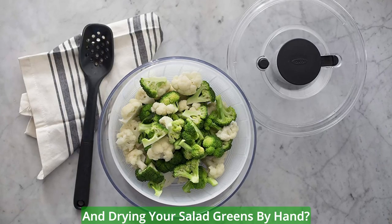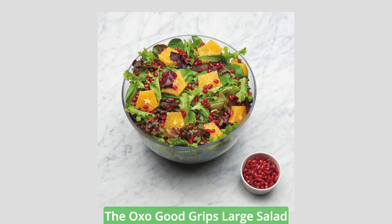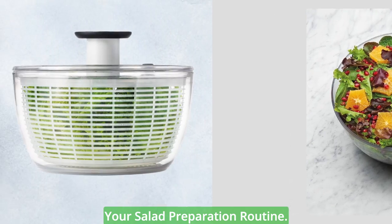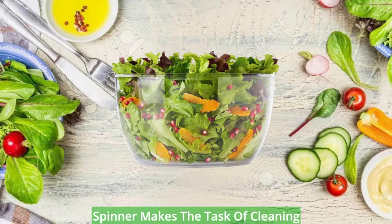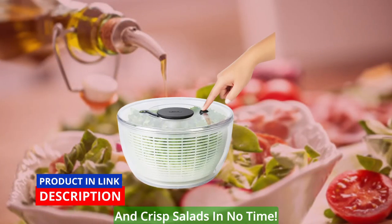Are you tired of the hassle of washing and drying your salad greens by hand? Look no further. The OXO Good Grips Large Salad Spinner is here to revolutionize your salad preparation routine. With its innovative features and user-friendly design, this salad spinner makes the task of cleaning and drying your greens a breeze. Get ready to enjoy fresh and crisp salads in no time.